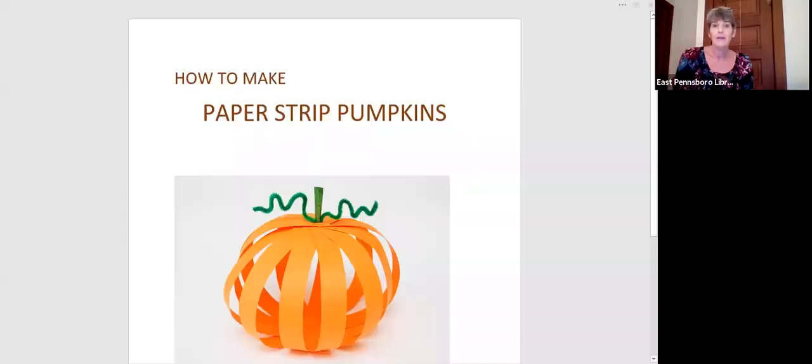Hi everyone, it's Ms. Christy from East Pennsboro Library, and tonight I am going to show you how to make a paper pumpkin for Thanksgiving decoration. Here is a different style that uses a little bit thicker glittery paper, and here is one that I made out of ribbons. Once you learn how to make it out of paper, you can tweak your project to make it any way you'd like. When you're all finished, that's what you're going to have as your final project.